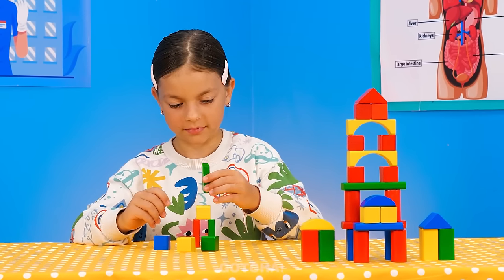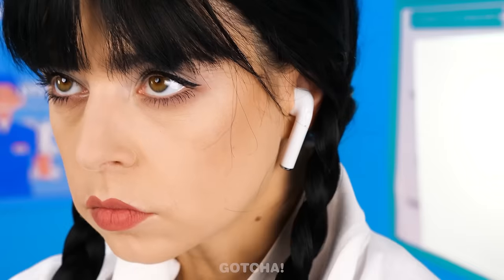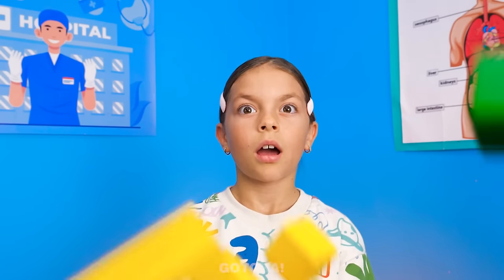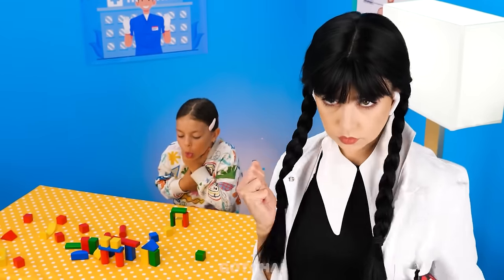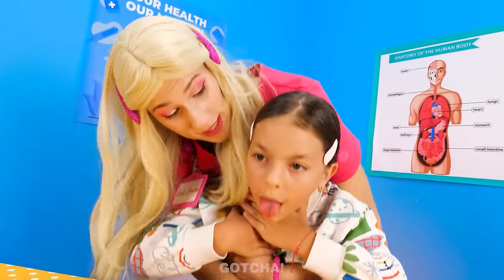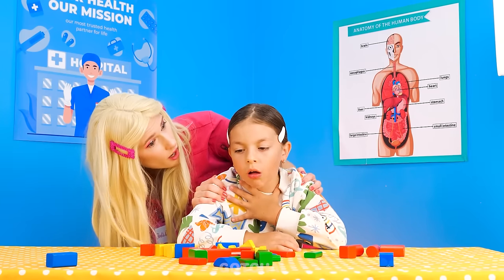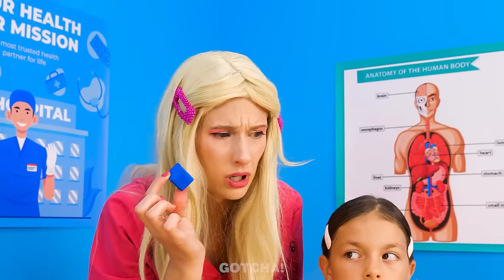I want to build a tower with these blocks! Wednesday's got earphones on — that's why she's really feeling those dance moves! Uh-oh! She hit the girl's blocks, and one headed straight down the girl's throat! Wednesday's too busy dancing to hear the girl! Help me! I'll perform the Heimlich maneuver! Come on! Push it out! It worked! How irresponsible of you, Wednesday! Oh my, I can't believe she swallowed this huge block!